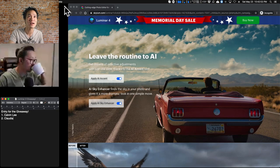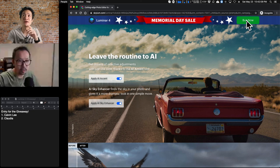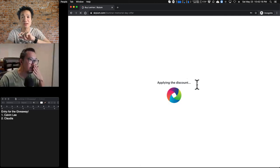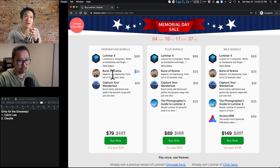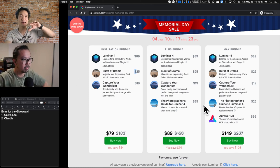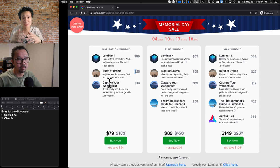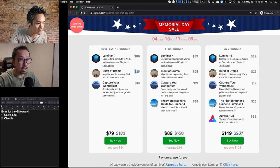Just want to show that screen really quick again — if you go to pixelestablish.com/luminar and click buy now, it loads up and applies the discount because you use our link. You get two sky packs: a $25 one called Burst of Drama and the Wanderlust sky pack for another $19. All of that for $79 right now for the Memorial Day sale. And as Jeremy was just explaining, you can use the sky from these added packages, or if you just buy Luminar 4, you also get a bunch of skies already included. One click — look at that!